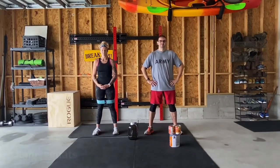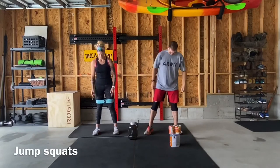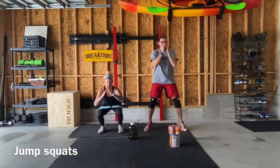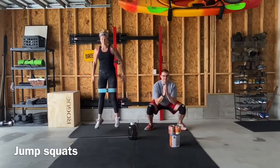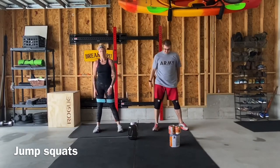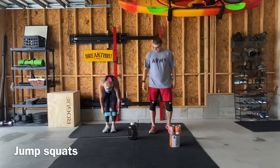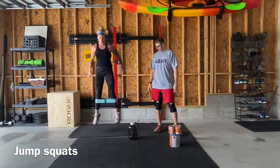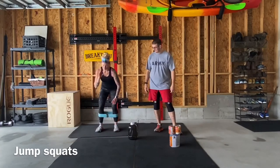We're gonna start with 20 jump squats. Jamie's gonna demonstrate those with the band and Jake's gonna be doing them without. Basically you're just gonna be doing your regular air squat, jumping at the top and coming back into a squat. Now if you use that band on your calves instead of your thighs you're gonna get quite a bit more of a burn — it's a lot more difficult, but pretty fun that way.